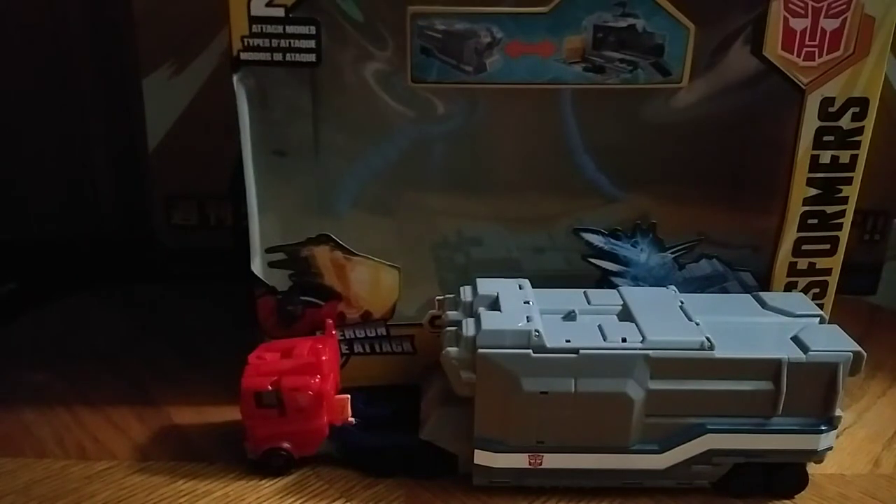Hey, what's up, YouTube-land? Eddie Hill, and today we will be reviewing the Transformers Cyberverse Optimus Prime with trailer.